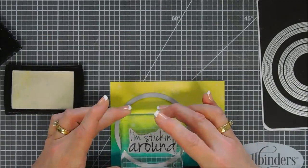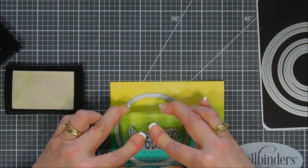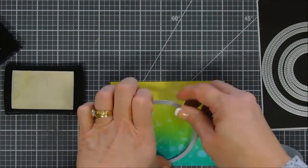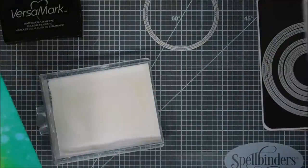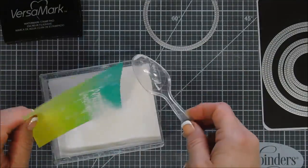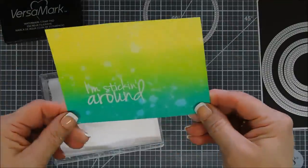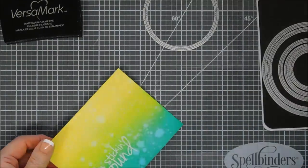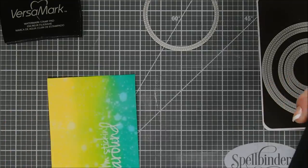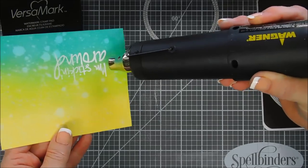We're stamping it with Versamark ink — it's a watermark ink. Then I'm going to add some white embossing powder, just spoon it over the top and tap off the excess. Then we'll heat this up, melting that white embossing powder so it stands out against the background. I wasn't sure if it was going to stand out in the lighter area, but it turned out beautiful. I love how bold the white is against these colors.